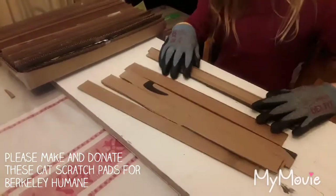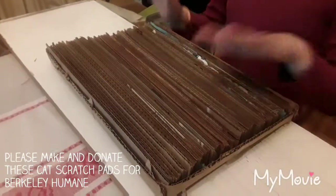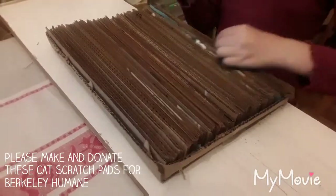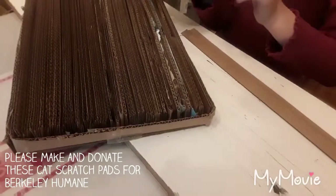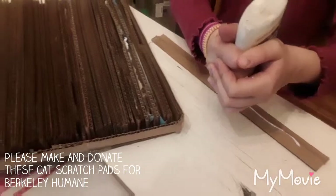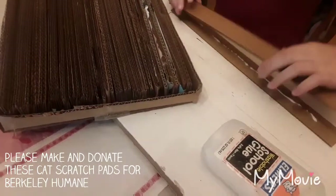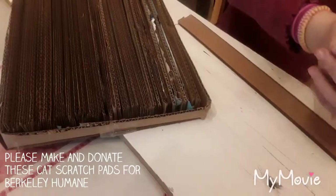Now take your strips and glue them together to each other, but don't glue them to the box. Use just a little bit of glue — you don't want to waste it and you really don't need that much. Keep doing this until all your strips are glued together.